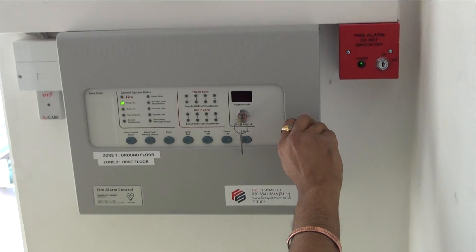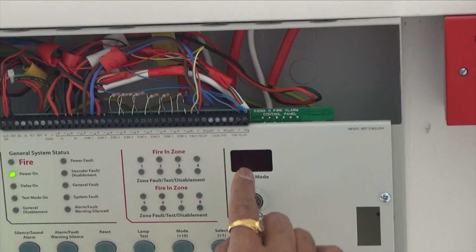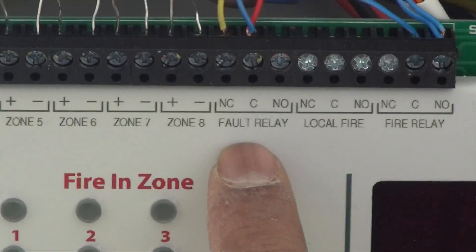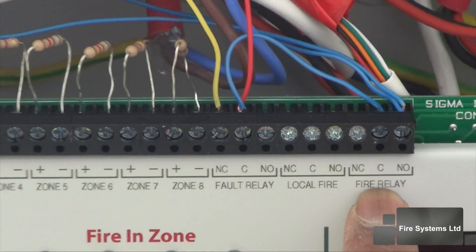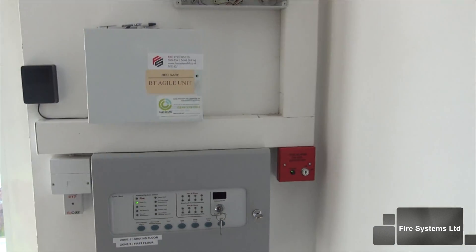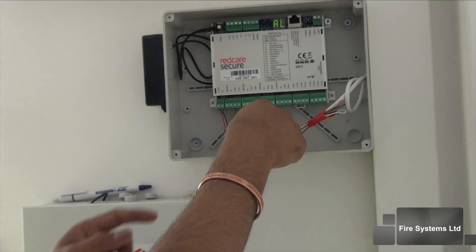Let's take a brief look at a RedKirr secure unit we installed at our office. We will be monitoring this system for fire and fault, using the fault relay and the fire relay contacts as shown here. The unit can be installed anywhere above or below the fire alarm control panel, or even at a remote location. In this example we have installed it above on the right hand side.